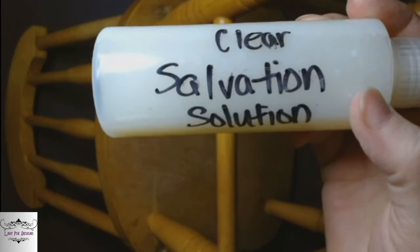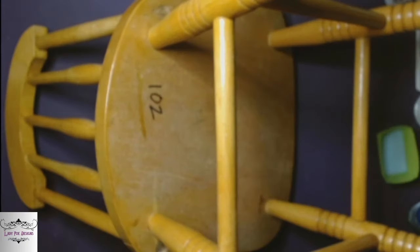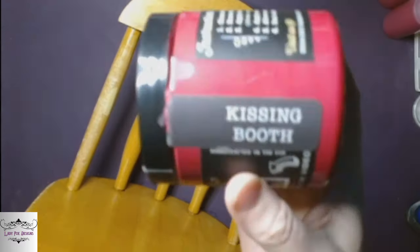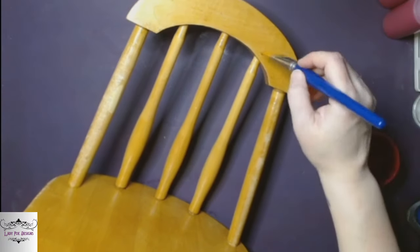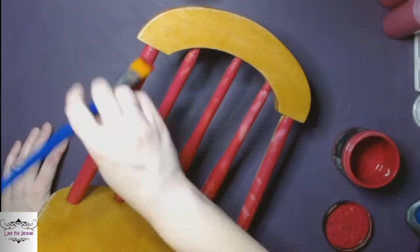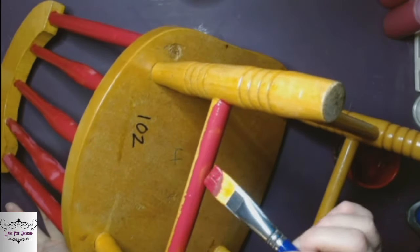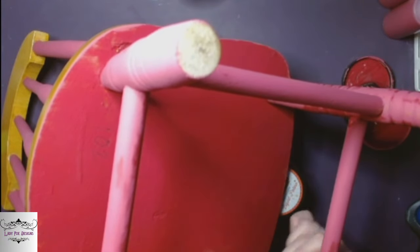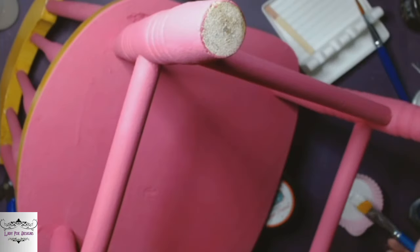First up we've got a little chair that my husband got from work — it actually came from an elementary school, but I thought it would be super cute to turn into a plant stand. We're going to start with the clear salvation solution, and just a tip: designate a brush for this stuff if you're going to use it because it wrecks brushes. Then we're going to go in with Kissing Booth by DIY and paint the back rails of the chair, then everything on the bottom — all the rungs, all the crossbars, everything, even the bottom of the seat.